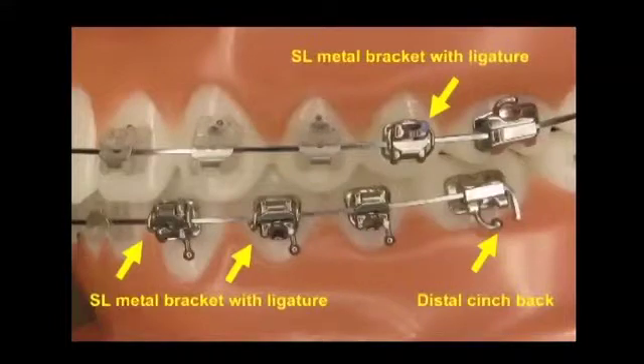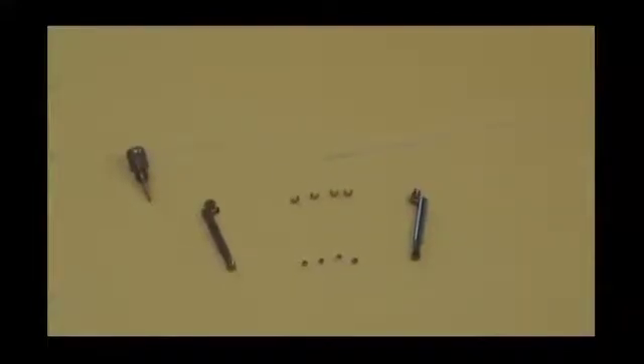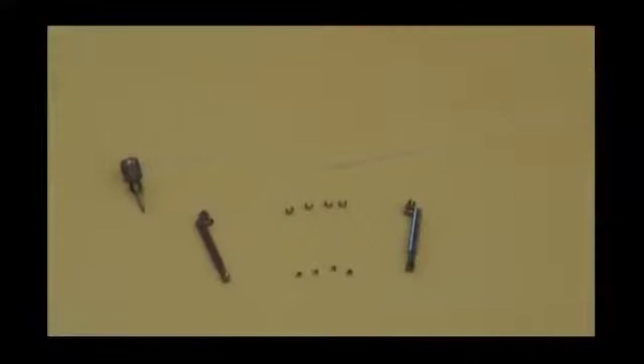Here you will see the ideal conditions for successfully using the Biobite corrector. We will now demonstrate the clinical use of the Biobite corrector.